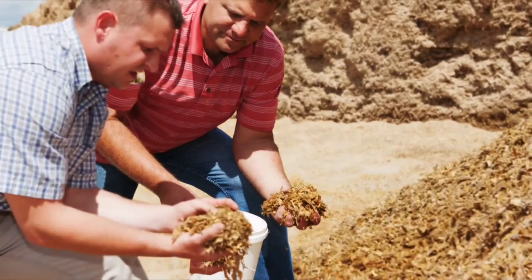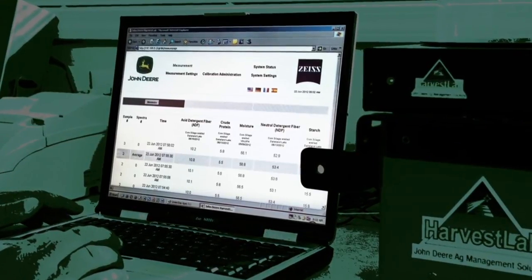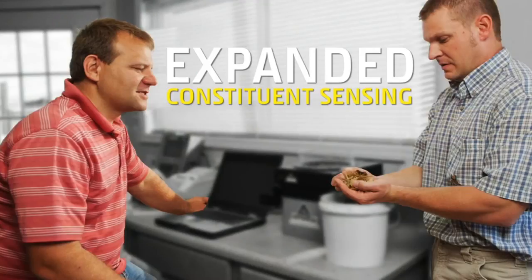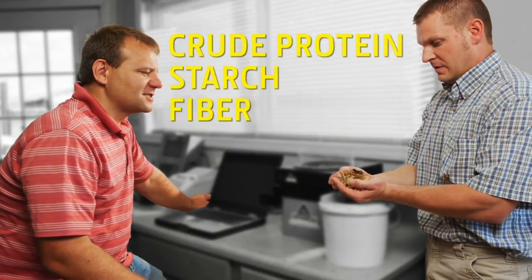Plus, in addition to dry matter content, which the optional Harvest Lab sensor has traditionally been used to measure, the expanded constituent sensing capabilities can predict crude protein, starch and fiber, which are important nutrient factors in livestock feed.